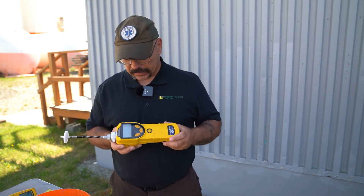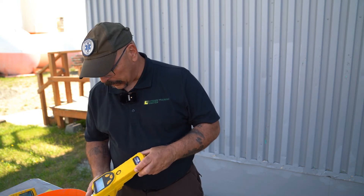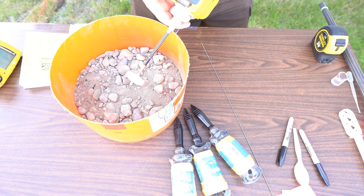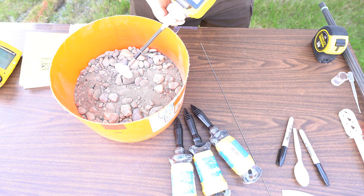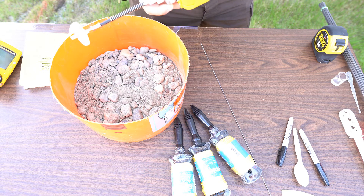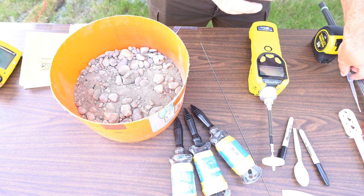I want to show you what those readings look like with just a small amount of diesel. Right now the PID shows zero parts per million as I sample the soil. Notice there's a filter on the end of the PID — you really do not want to ever touch any part of the instrument to the soil. If you've had soil on your hands and then grabbed the instrument, you could get false readings from contamination. Cleanliness is key.